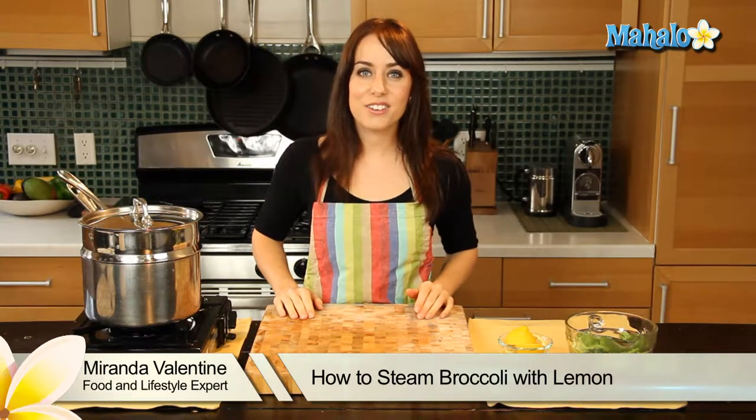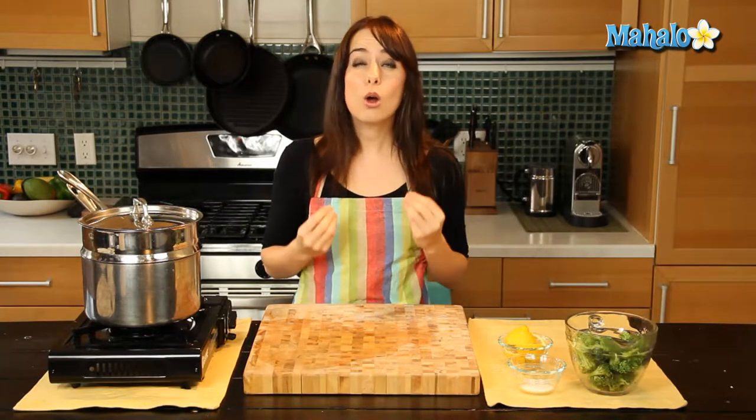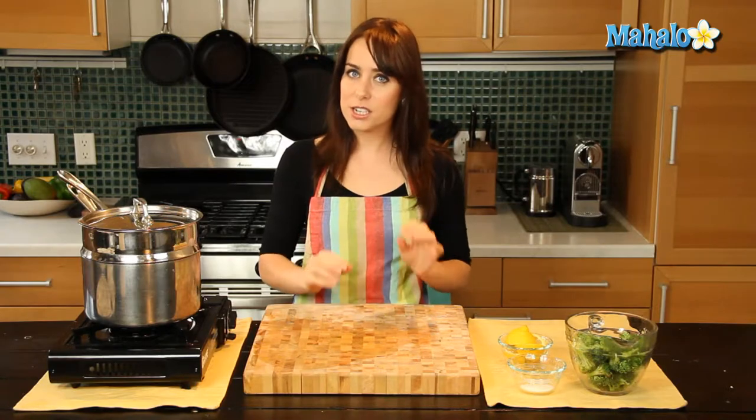Hi, I'm Miranda Valentine, editor of the lifestyle blog, Everything Sounds Better in French, and today I'm going to show you how to make steamed broccoli with lemon, a really healthy, actually delicious vegetable dish.